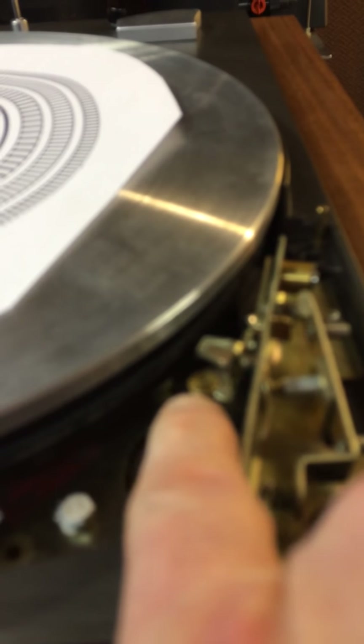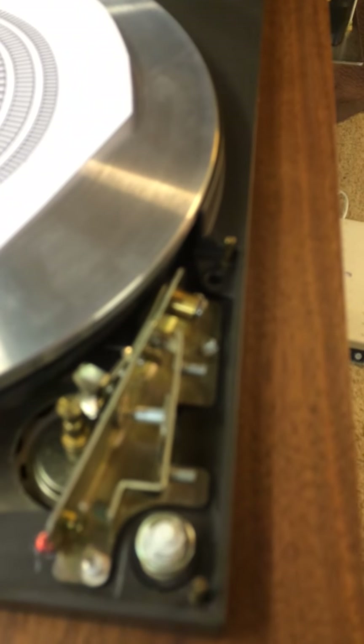There's another fellow who was talking about getting down in here on the capstan and using a very small jeweler's file to decrease the radius where the belt rides for your 33 and a third and 45 RPM. I've got other capstans, but I decided to go with the easier solution first and not permanently change any of the original equipment.